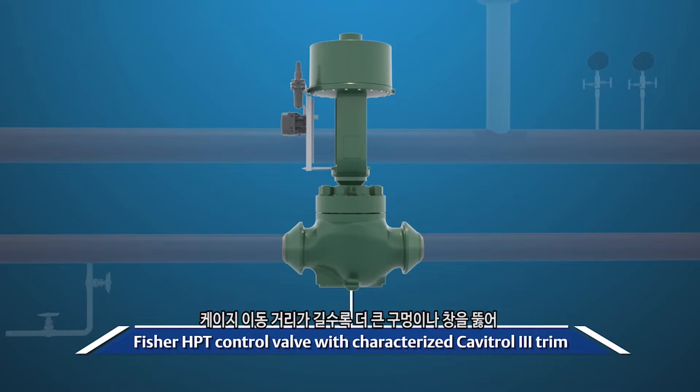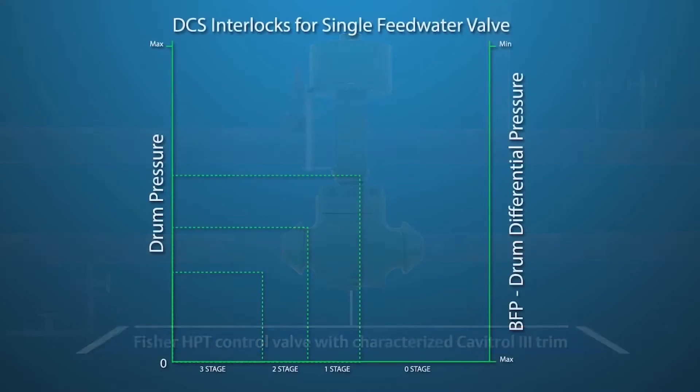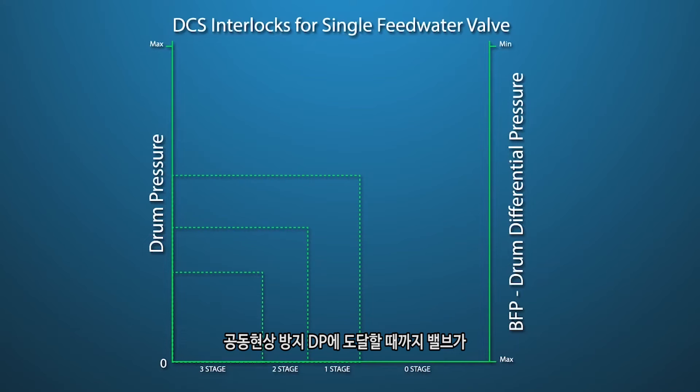The higher travels of the cage use larger drilled holes or windows to provide the flow rates needed for normal operation. If a single valve is used, the differential pressure between the pump discharge and drum needs to be monitored by the control system. An interlock in the control system should be established to prevent the valve from opening past the anti-cavitation portion of the trim, until a non-cavitating DP is reached in the system.